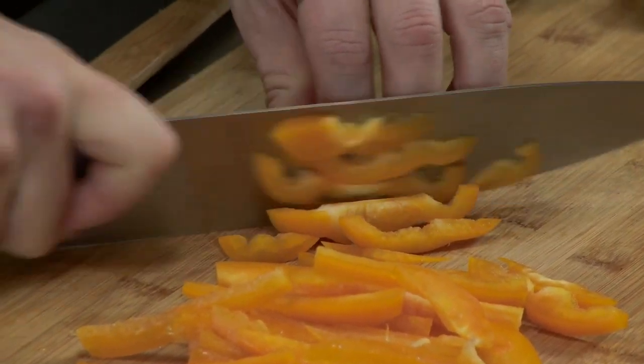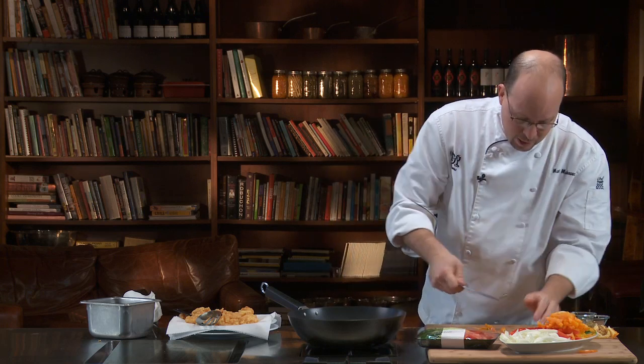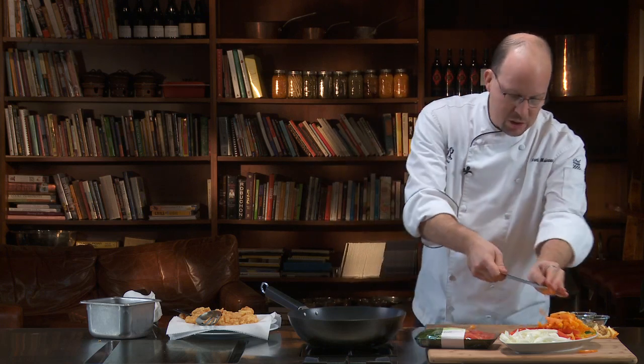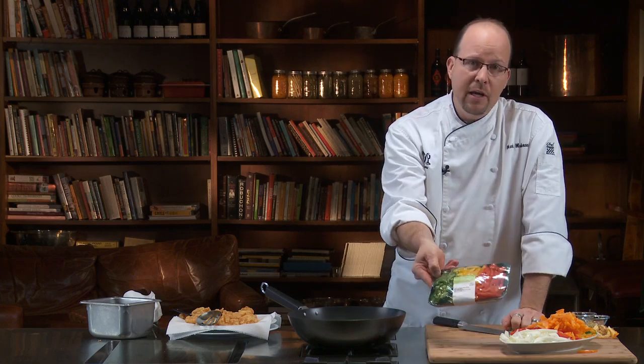Just make julienne strips all the way across, and since I cut those nice and even it's gonna cook nice and even as well. And if you happen to have a fresh cut veggie section in your produce department, you can come and pick those up already done, ready to go.